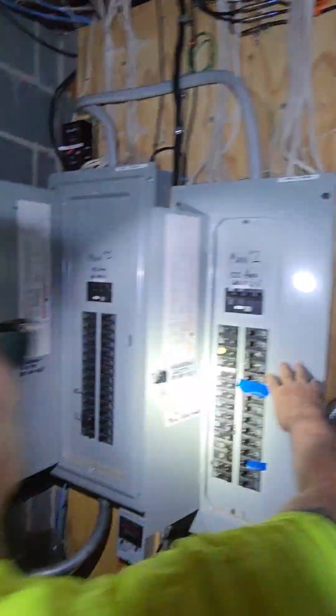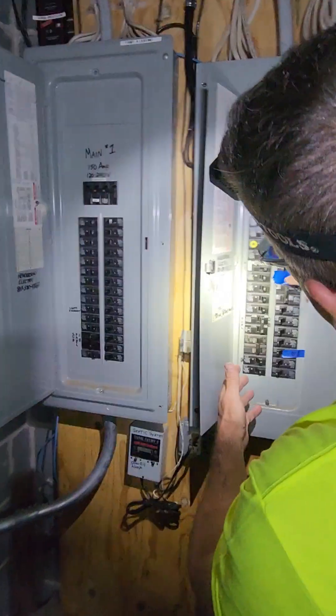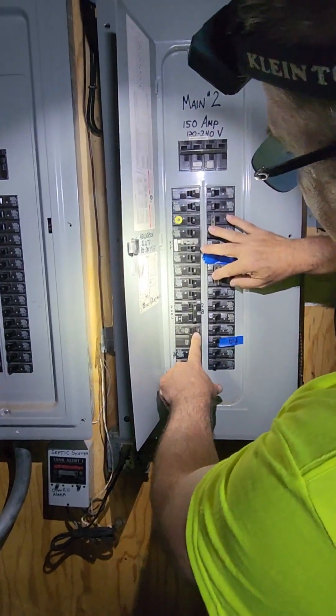I'm going to turn off my air conditioner. Air conditioning off. Okay, let's go and get some power on.